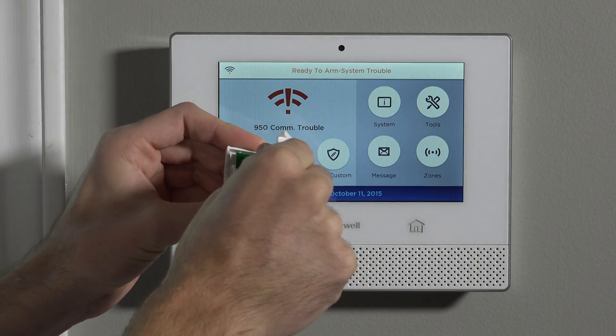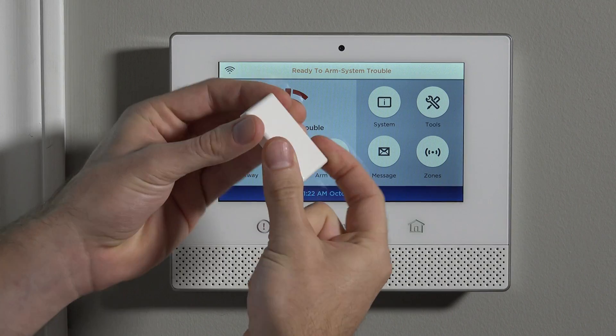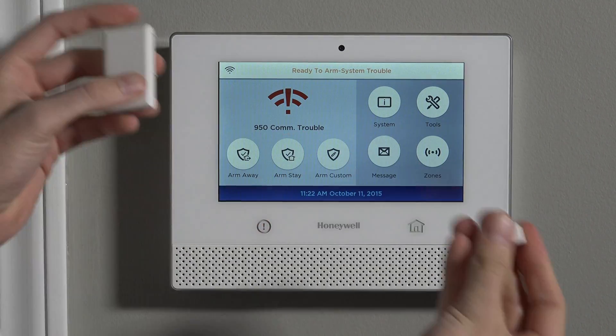You can now close the sensor up. There are two tabs at the bottom, and then it snaps shut at the top. Now we have our magnet and our sensor ready to learn in.